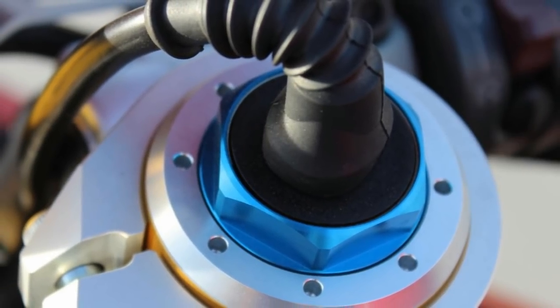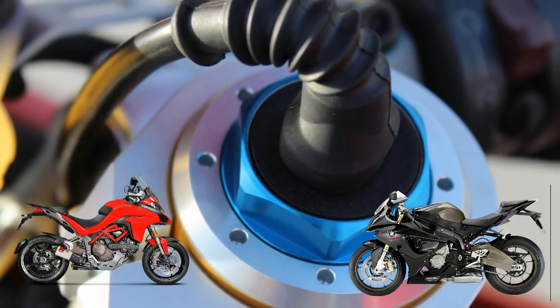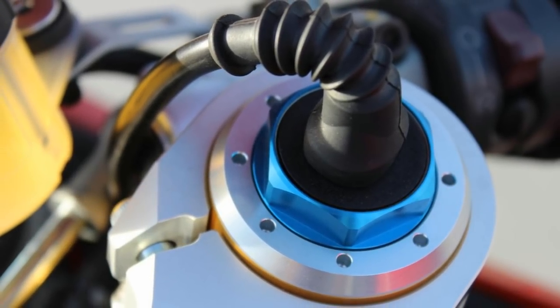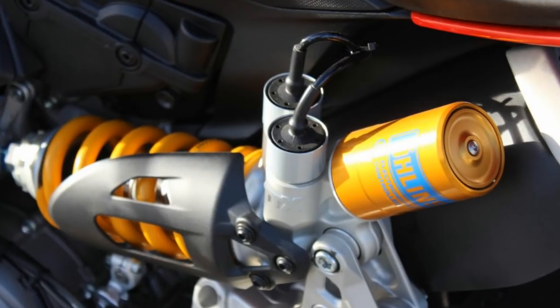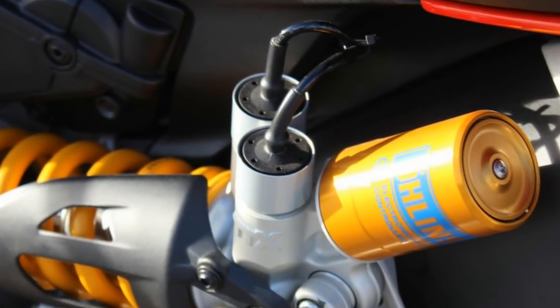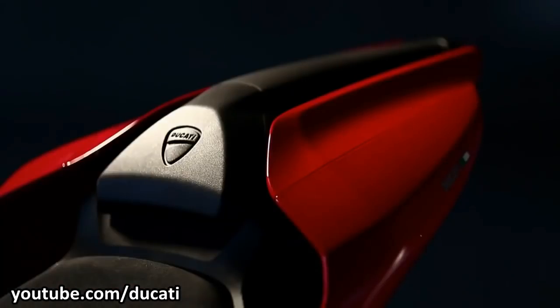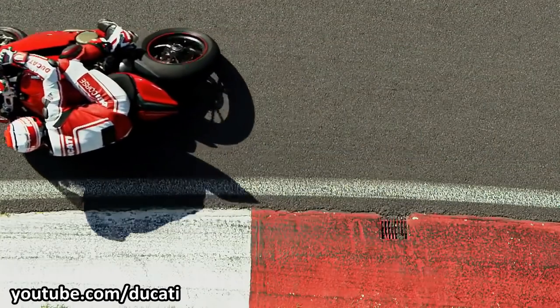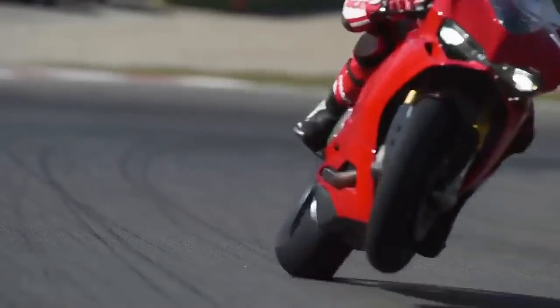First introduced in 2013 on the Ducati Multistrada and BMW S1000, the semi-active suspension technology is slowly finding its place in more and more motorcycles since then. The term 'slowly' applies because as of now, only high-end motorcycles have this kind of suspension — this technology hasn't really made its way to mid-range motorcycles, mainly due to the cost.